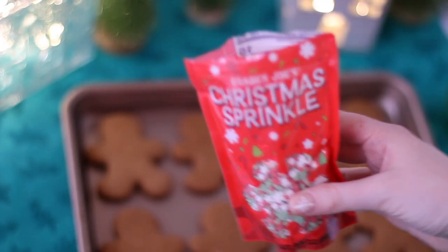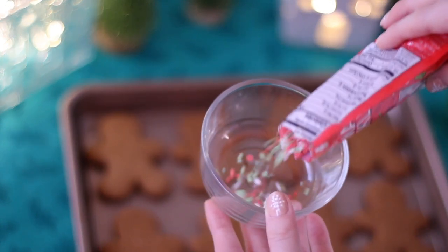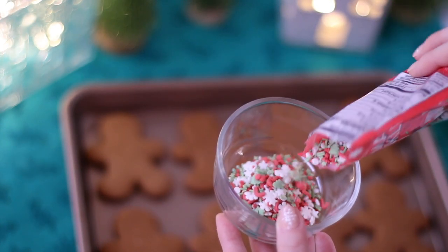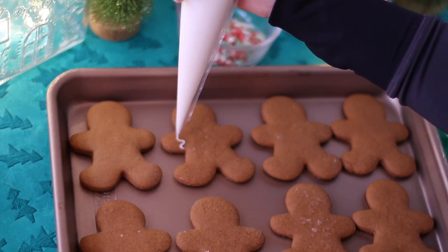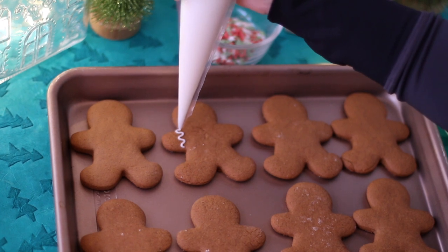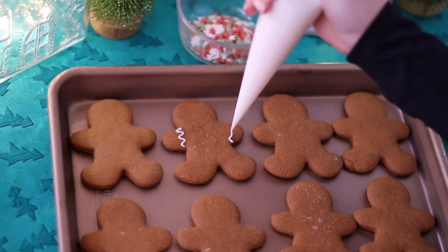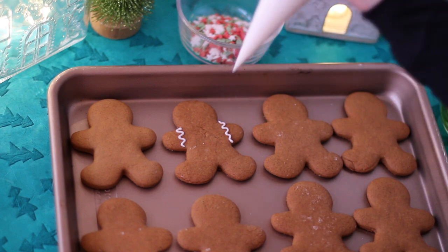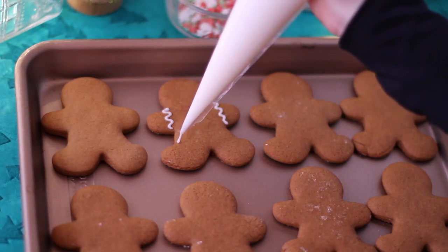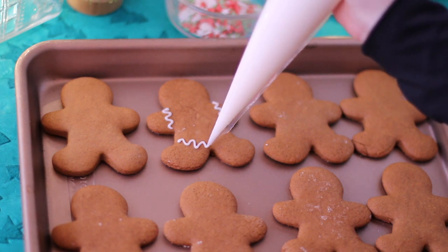Now it's time to decorate, which is such a fun part of making gingerbread men. This is also a really nice activity to do with younger kids because they can just go crazy and have fun. I love sprinkles — you can have chocolate chips, gumdrops, anything cute for buttons, eyes, anything like that; the possibilities are really endless. Today I decided to use my royal icing recipe, which I will link below. It's a two-ingredient royal icing that's very fast to make and hardens super quickly on these cookies.